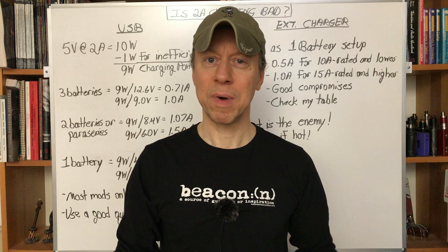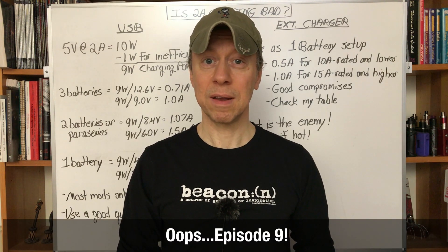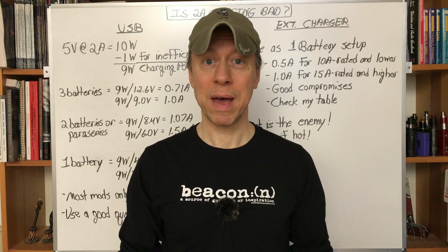Hey all, it's Mooch. Welcome to Minding Your Mods episode 10. Today we're going to talk about a question I receive a lot: can 2-amp charging hurt my batteries?